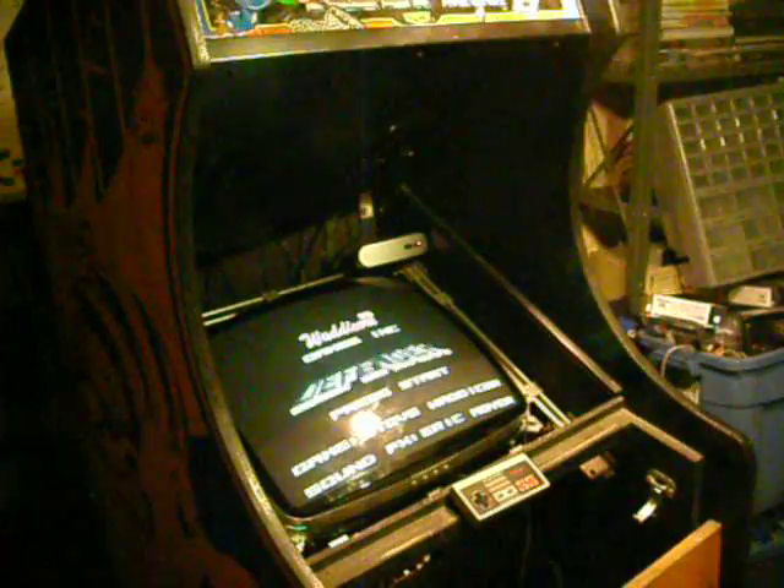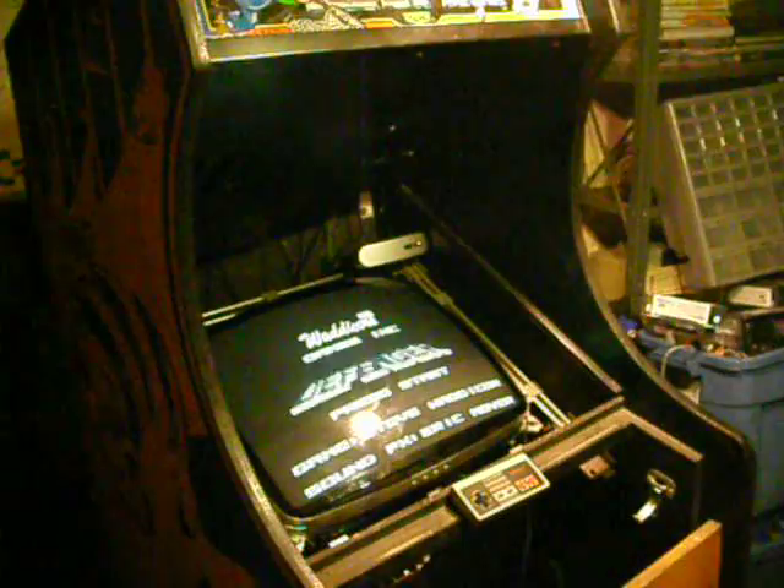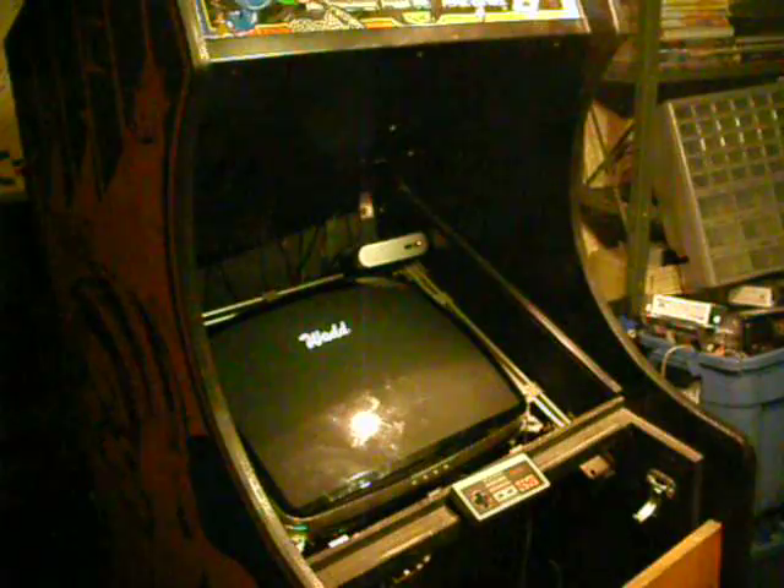Hey guys, this is ol' BitCollector here. Just thought I'd roll some video on this project, since I've been a little busy and somewhat out of sight on some of the forums and up on the blog lately. This is the Prop Arcade.